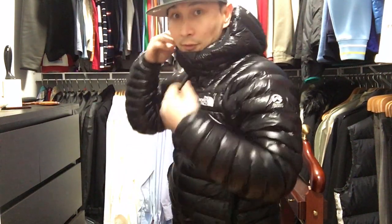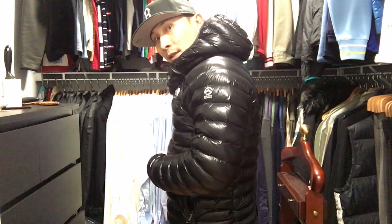You can see that it's already covering my hat without me pulling any strings. It has a natural elastic, so it creates this bubble-looking back.